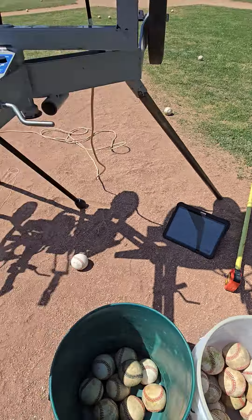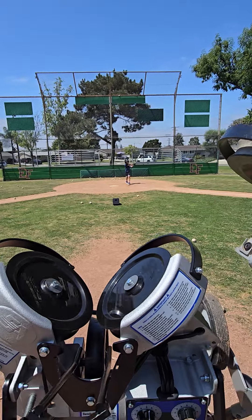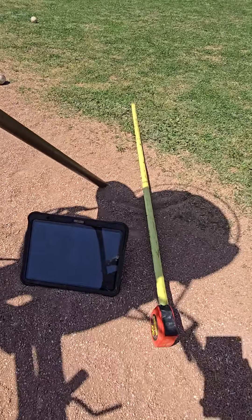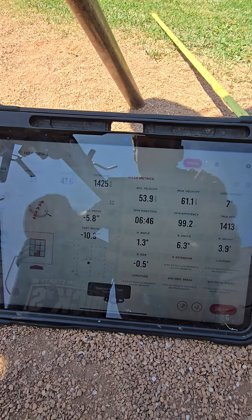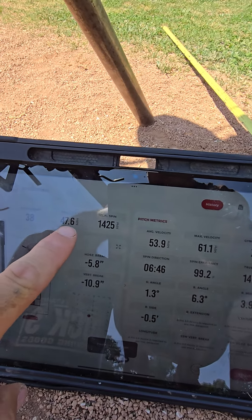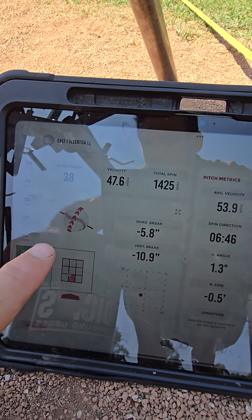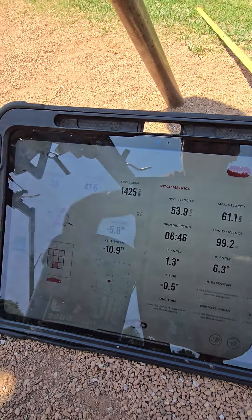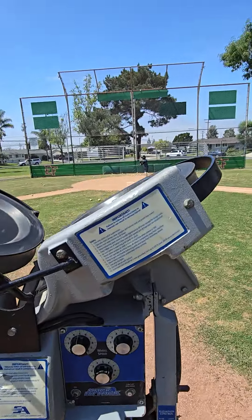Then we go over here to the curveball. We can check the metrics on the curveball, making sure that they're appropriate. I see 47.6 miles an hour, a little higher spin rate. I can see the spin axis is very good for that righty slurve. I just want to create the game-like situation outside of the game.